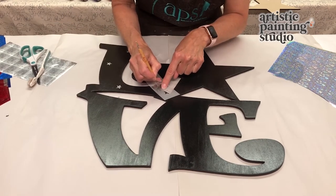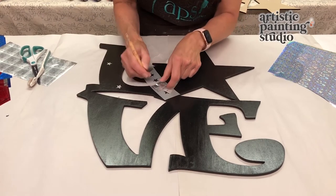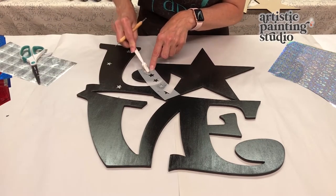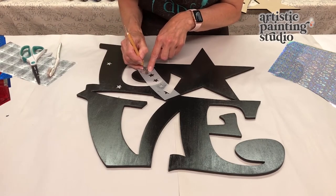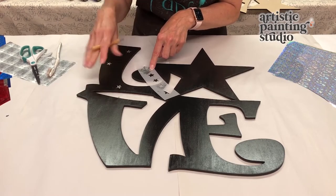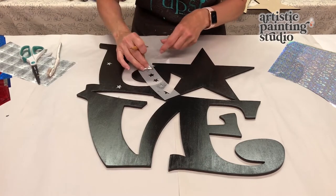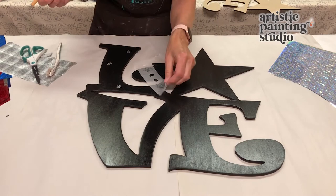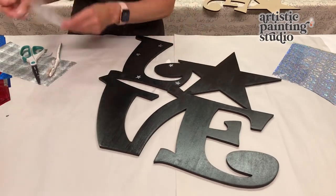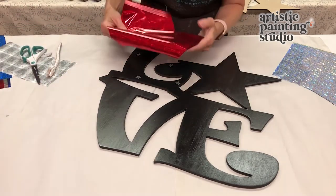I want to scatter little stars on all of the letters to begin with. My idea was to do red, silver, and blue, so I want to use different color stars on each letter so they'll show up really well. So we've got our red, we've got our L done.